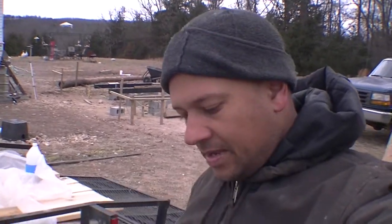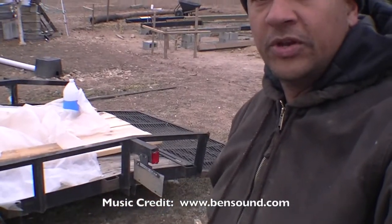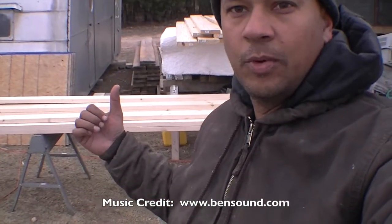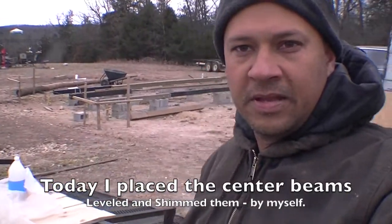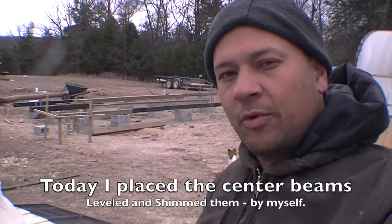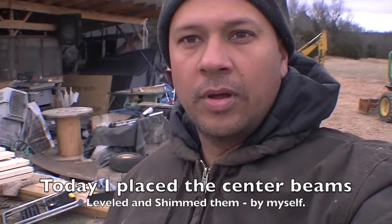Hey, John with Off Grid Homesteading. Today is February 3rd, 2018. You can see we've gotten our materials and stuff taken off and covered up behind us over there. Basically today I didn't bring the camera out because I just needed to get a whole bunch of work done pretty much back over here by my table saw, building shims for over here.